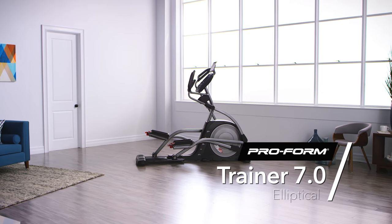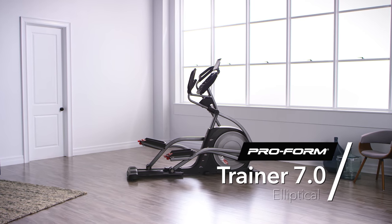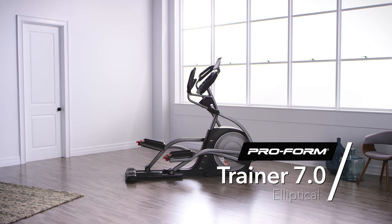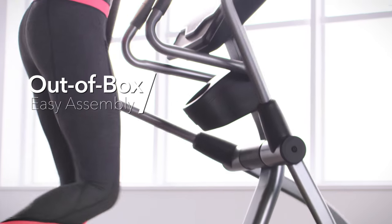Experience the cutting-edge design from the number one best-selling in-home fitness brand, the ProForm Trainer 7.0 Elliptical. With simple out-of-the-box assembly, quickly and easily set up your elliptical in just a few minutes.